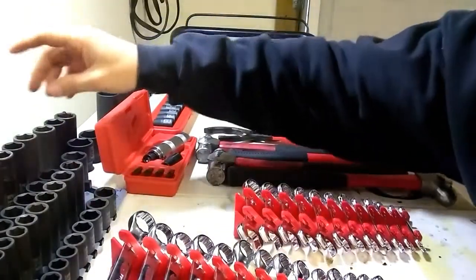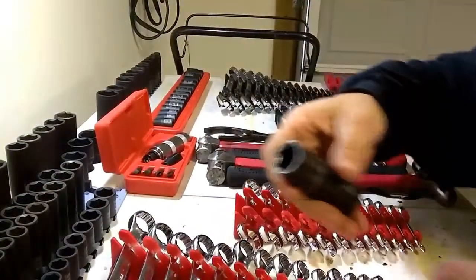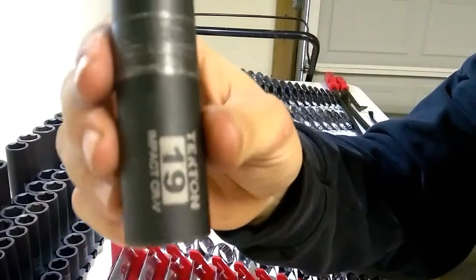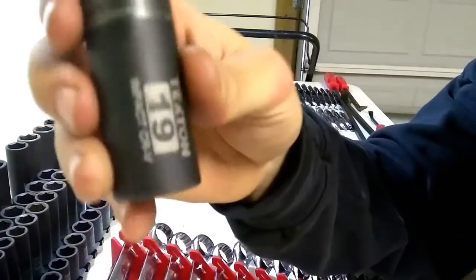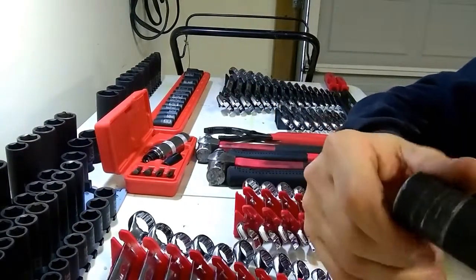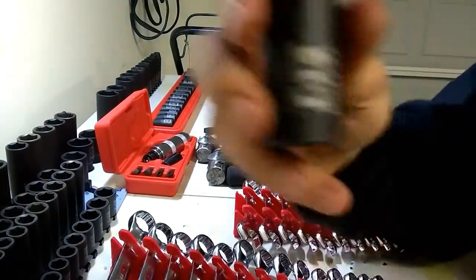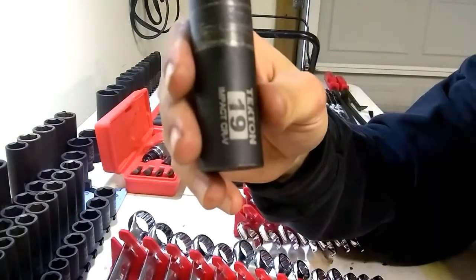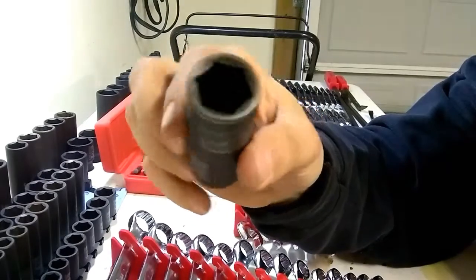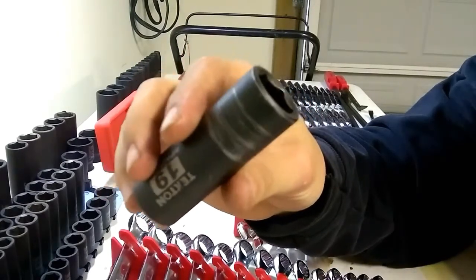The impact sockets as well — let me grab my most used one, which is going to be the half inch 19 millimeter. One downfall on their impact sockets is the size is just laser etched on there, it's not stamped anywhere, so the only way to identify it is that laser etching. I haven't had any issues with these rubbing off yet, so I guess time will tell how long that lasts.